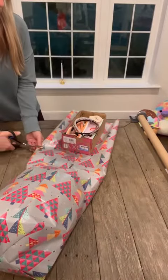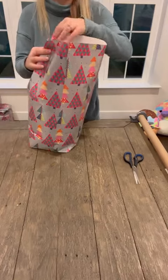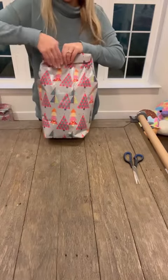I thought this was going to be a lot harder than it actually was, and I am now obsessed with wrapping like this. It's actually very addicting. I wrapped all my other gifts like this and it is perfect for all of the odd shaped items.